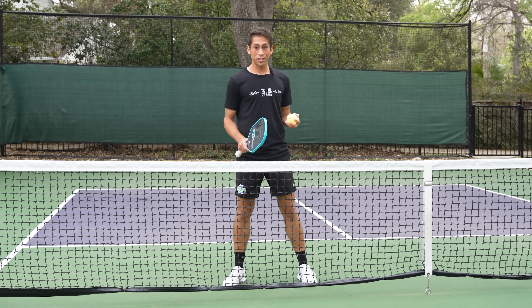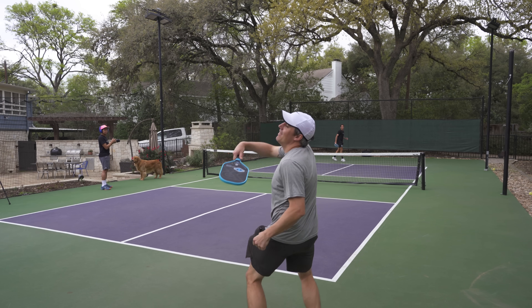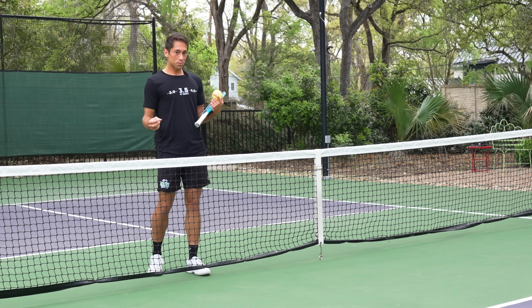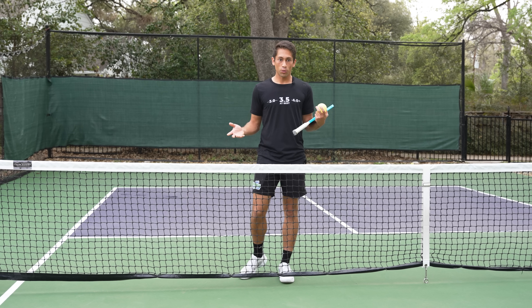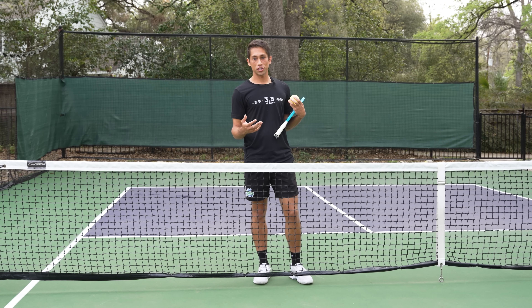It's 2023 and they've taken away all the fun ways to serve. My goose is cooked. What now? Actually, the same principles that I've held for a while on serving still ring true. The number one thing that we want on our serve is depth, to try and keep our opponent away from the kitchen.